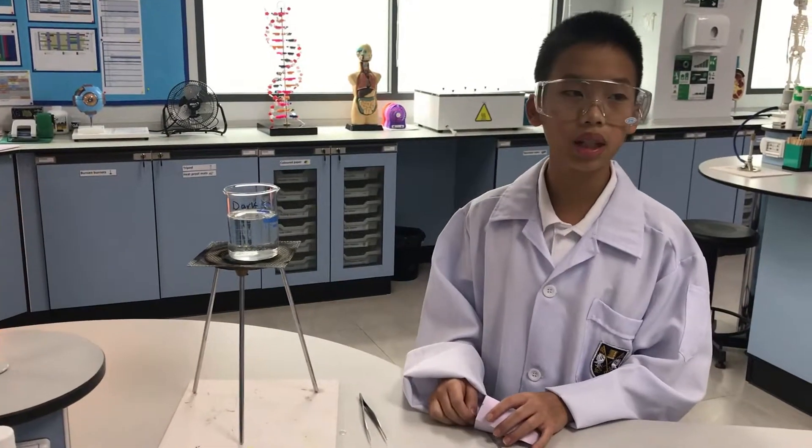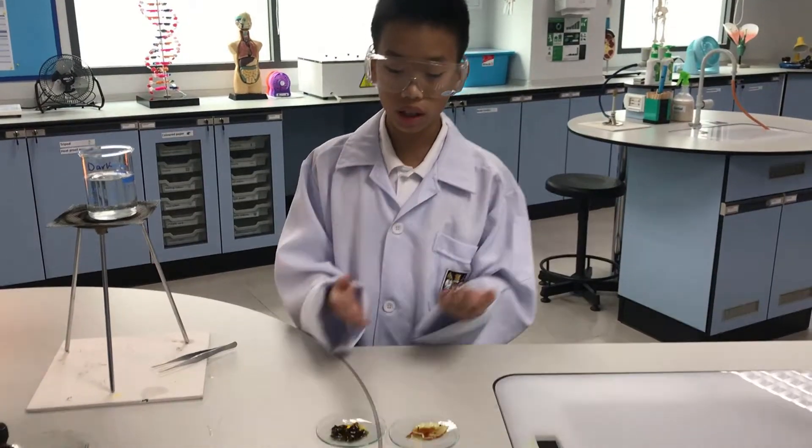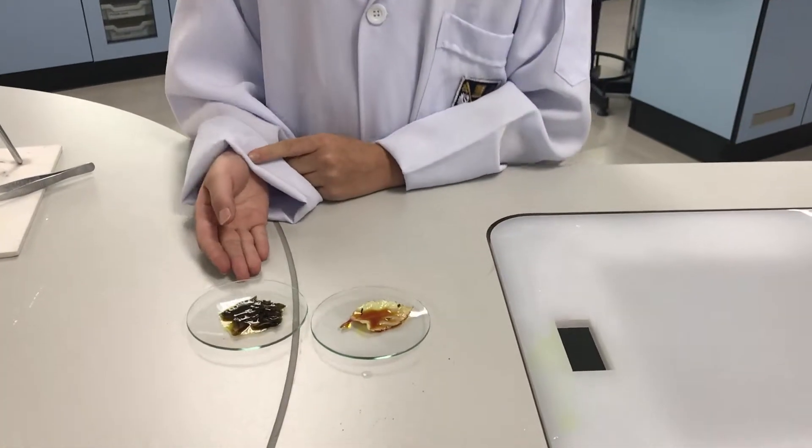Now we'll repeat the experiment using the leaf that is kept in the dark. This is what the results look like. One leaf has turned bluey black — that means starch is present.